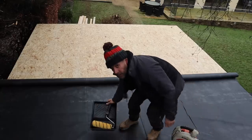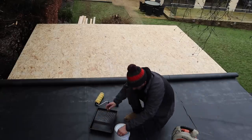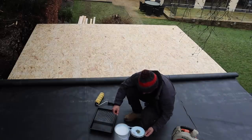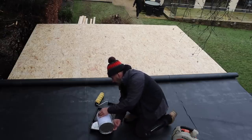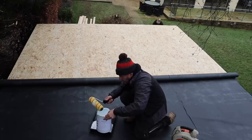I've got an emulsion roller tray — it's perfect for the job. Let's pour some of that adhesive in there. It's a water-based adhesive, and as you've seen me do before, we don't use contact adhesive around the edge.